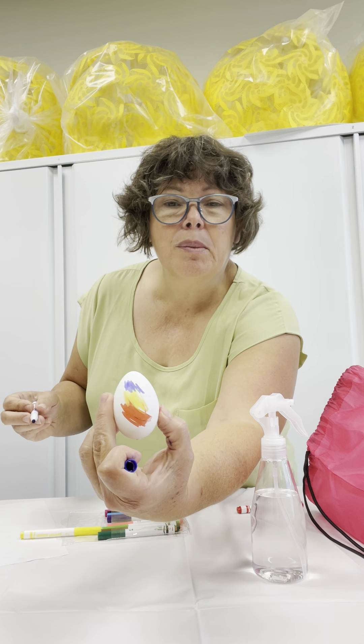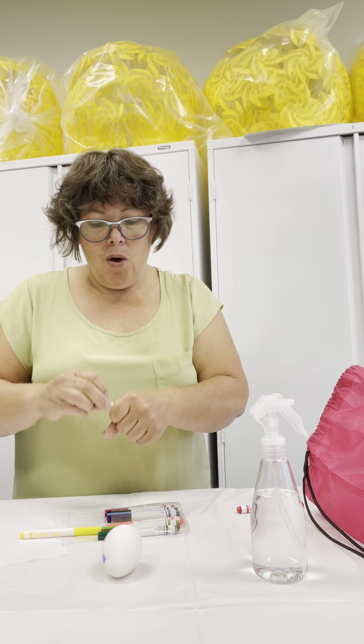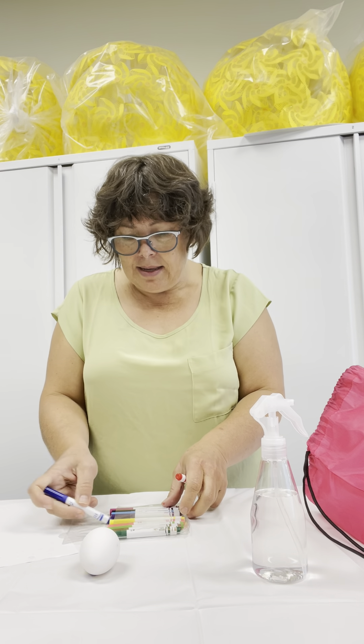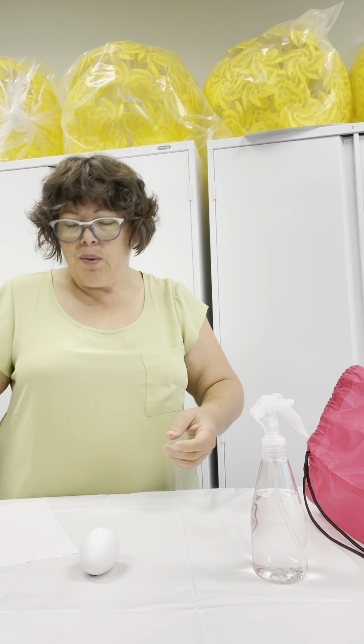Do you see? I scribbled some yellow, and some blue, and some red. I'm going to put my markers in its sleeve, and I'm going to put my markers away.